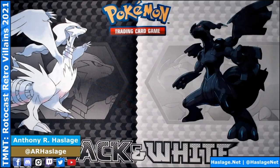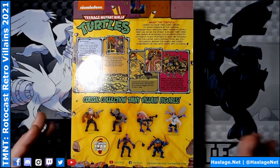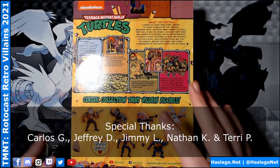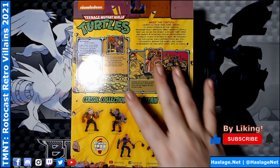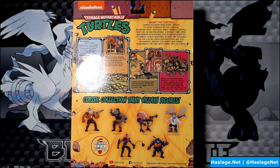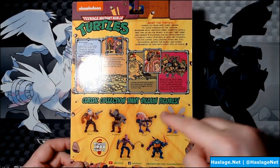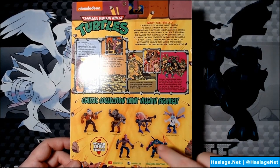Let's start taking a look at individual characters. There are 6 in the box, and the back of the box is exactly the same for all of them. It tells you the story of the Ninja Turtles generally, which was on the back of the original figures from '88. The figures are Bebop, Rocksteady, Krang, Baxter Stockman in his fly form, a Foot Soldier, and Slash.